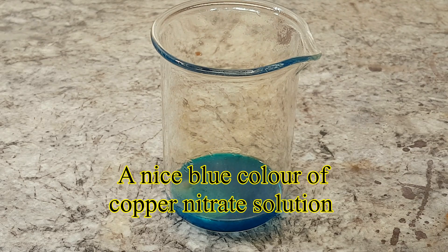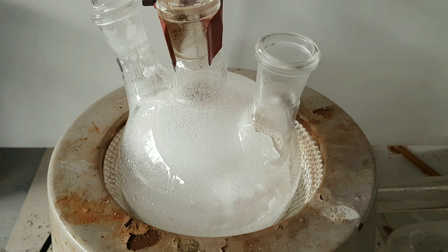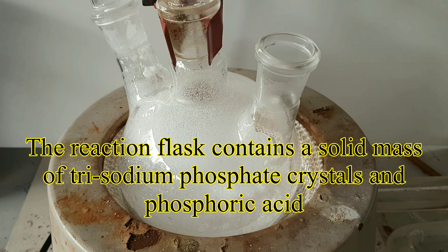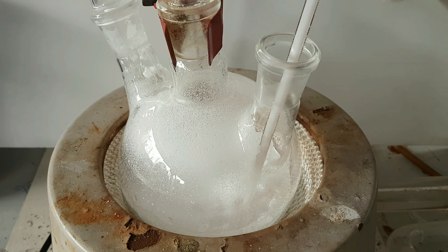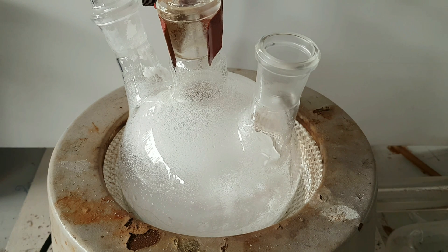At the end I'm left with a nice blue colour of copper nitrate solution. The reaction flask contained a solid mass of trisodium phosphate crystals and a bit of extra phosphoric acid.